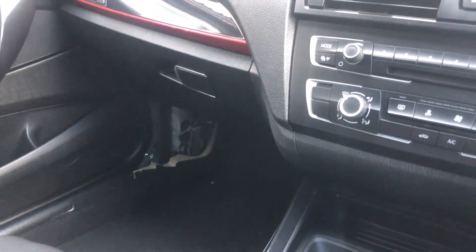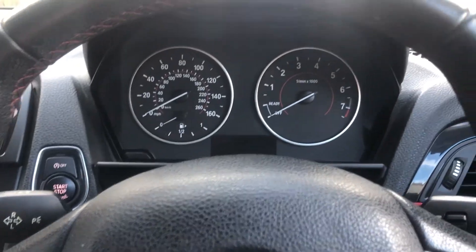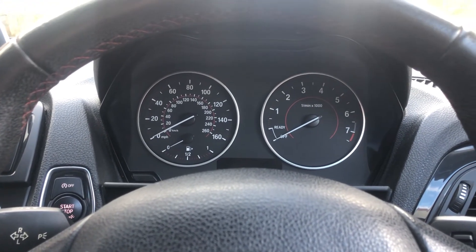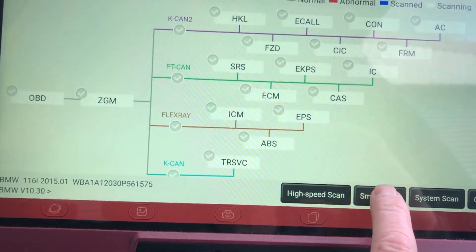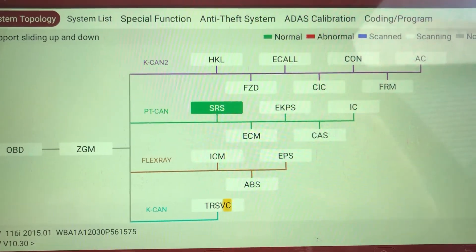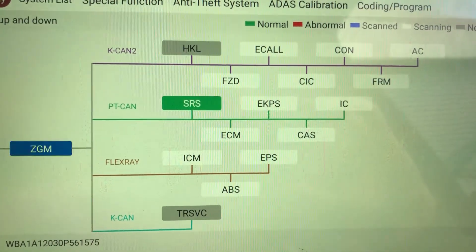So we're going to run through with you how to change a FEM module and program it to the car using specialist tools. We do this job by post all over the UK and Europe — you can send them to us. But before that, we're going to run a quick diagnostic check, scan through the units and see what fault codes we've got. We'll let that scan through and be back in two seconds.